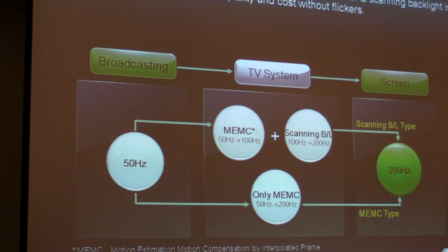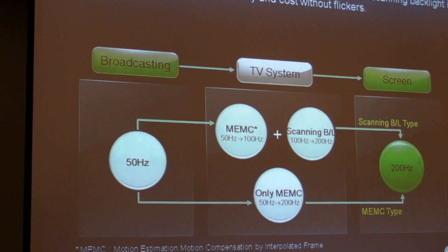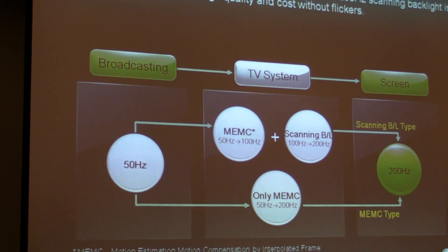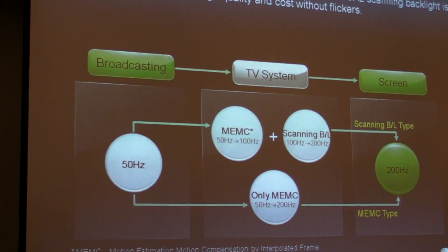Make no mistake about it — both of the technologies deliver 200 Hz. We chose backlight scanning, and I'll explain why we think this is the best technology.